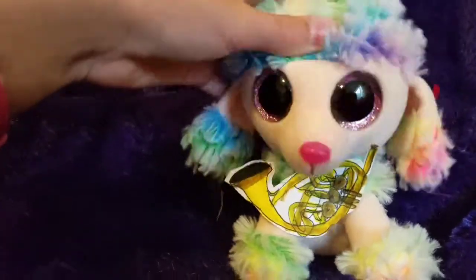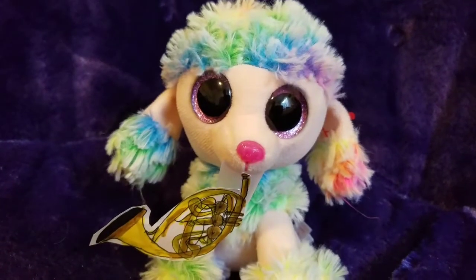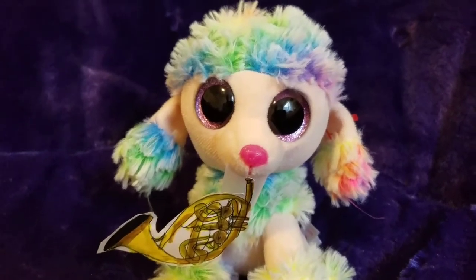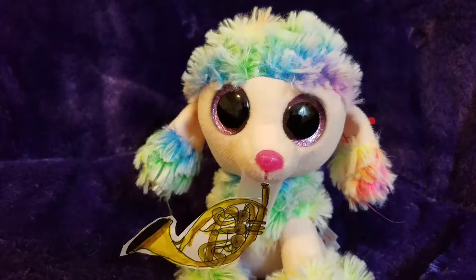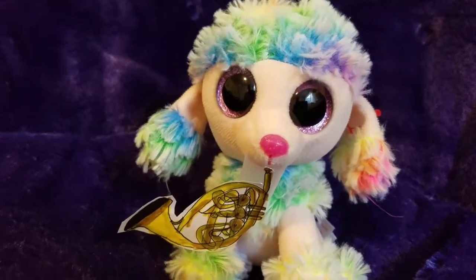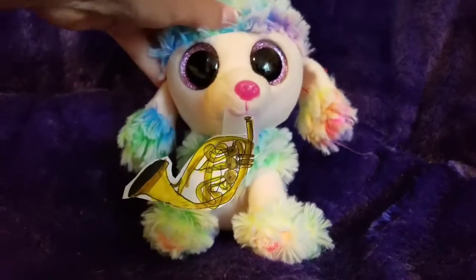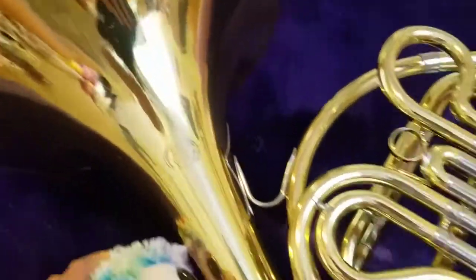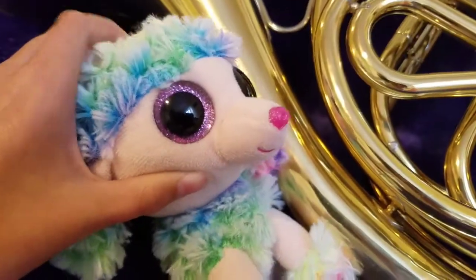And then you have to use good posture and bring the mouthpiece to your mouth. Boom, just like that. And now I am a magician — I'm just going to show you guys a magic trick real quick. I'm just going to bring this thing to life. Abracadabra, come to life. As you can see, I have successfully brought my horn to life.